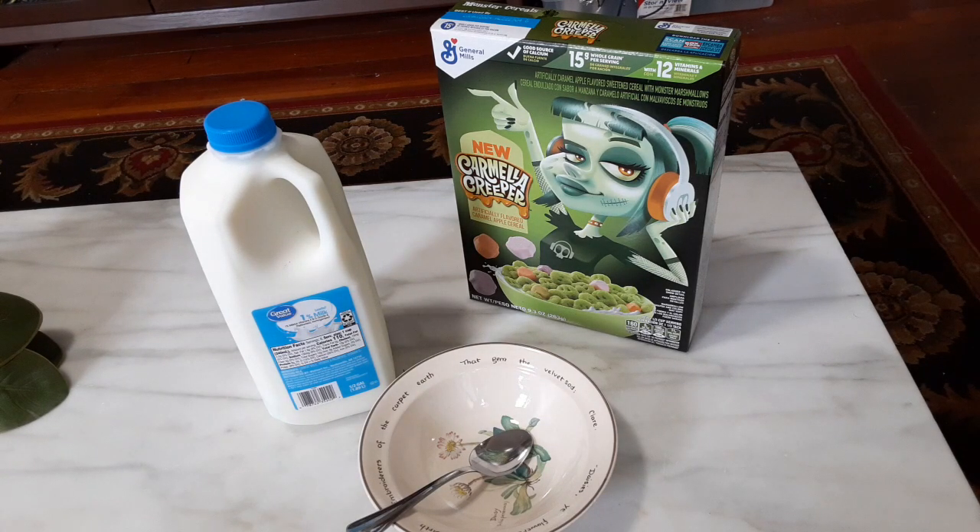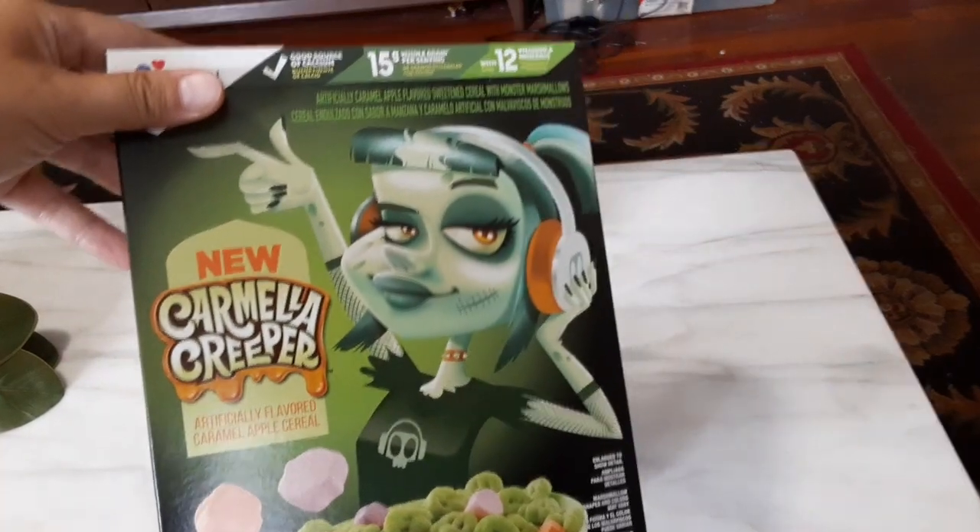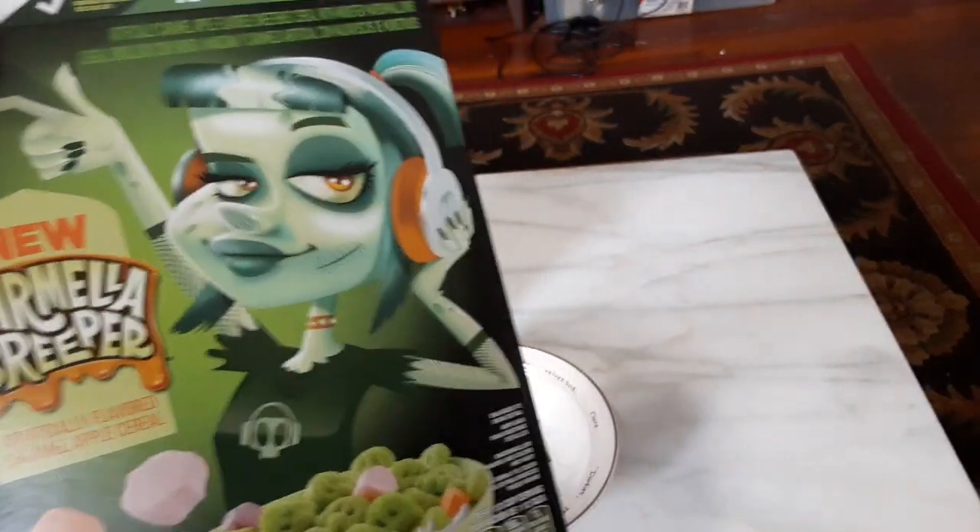They rolled out a new version of Fruit Brute at one point, and they brought back some of the older ones, but they never had an absolute brand new one. I think Carmela Creeper is supposed to be like a zombie or something — wearing headphones, apparently.